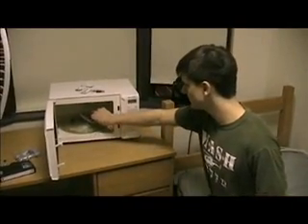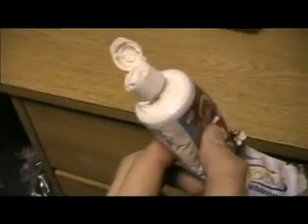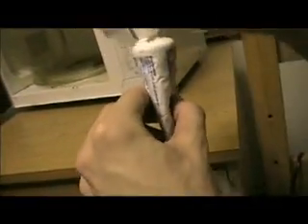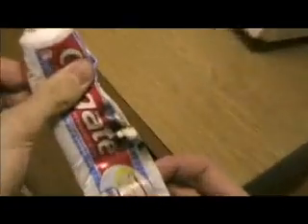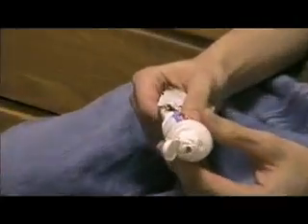We've let it air out for a while and now we can look at it. So what do we have? It's still really liquidy on the inside, and it kind of melted the top. It still smells a lot like mint in here. So, you may be asking: is it a good idea to microwave toothpaste? No, it's not. Never microwave toothpaste.